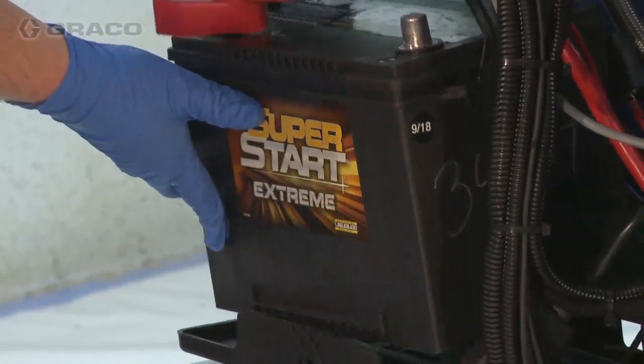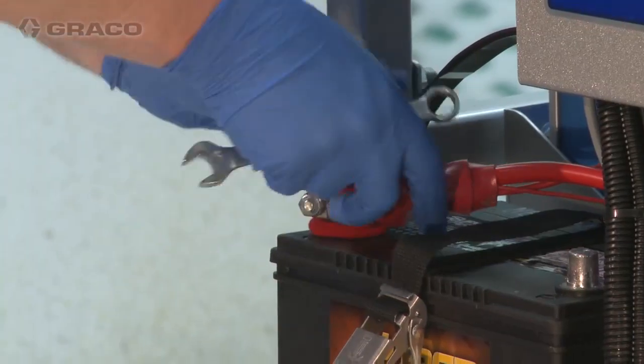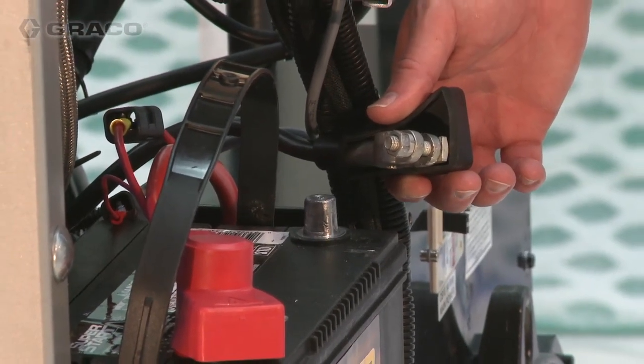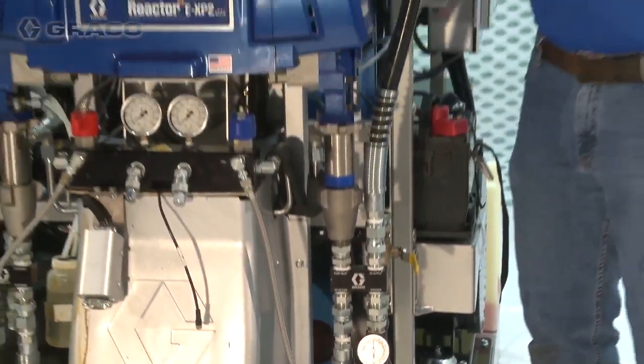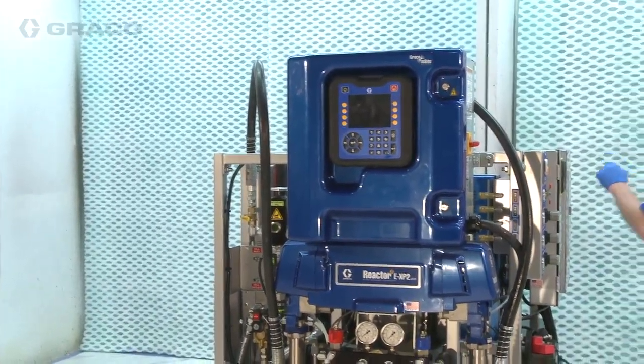Secure the 12-volt battery to the battery tray. Attach the positive cable to the positive terminal, but do not attach the negative cable at this time. Next, we'll install hoses from feed pumps to the inlet strainers, to the heat exchanger, and then back to the pump inlets.